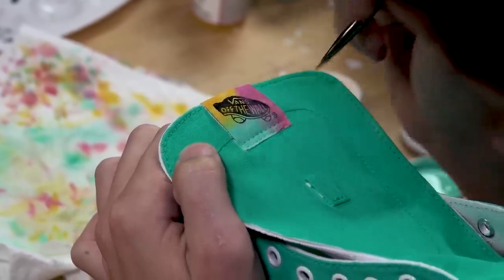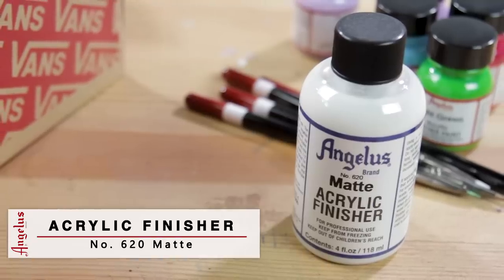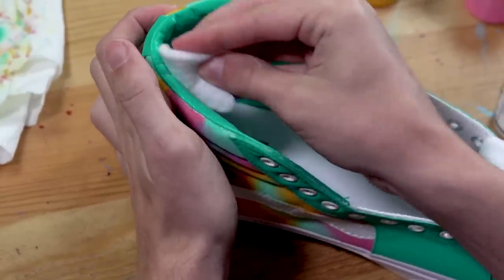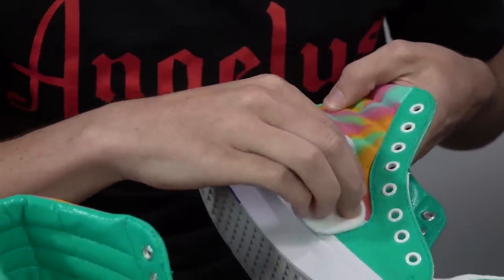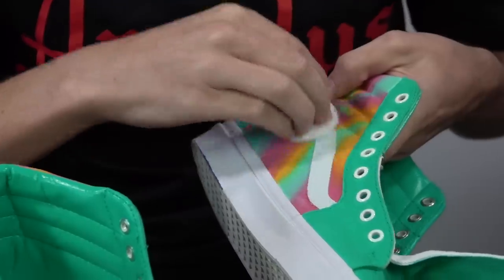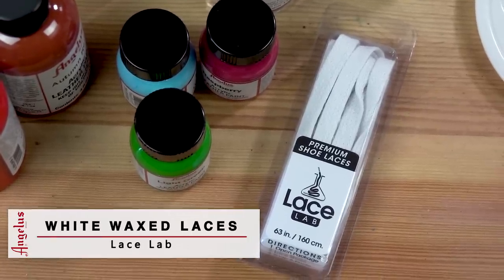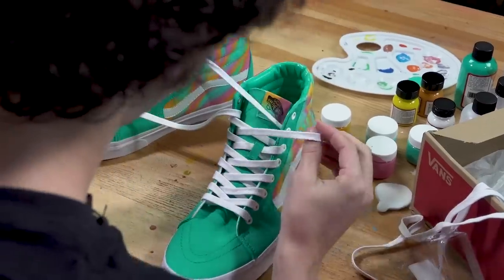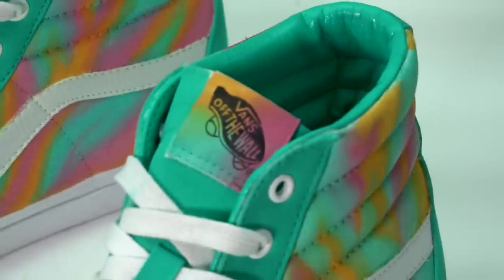To finish off every custom I like to use the Angeles brand acrylic finisher. Today we'll be using the matte finish on the inside leather and the Vans Wave. The only piece left for these customs is some laces — for that we're going to use some Lace Lab Premium waxed white laces.